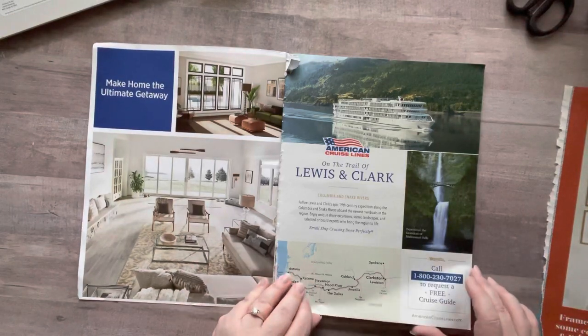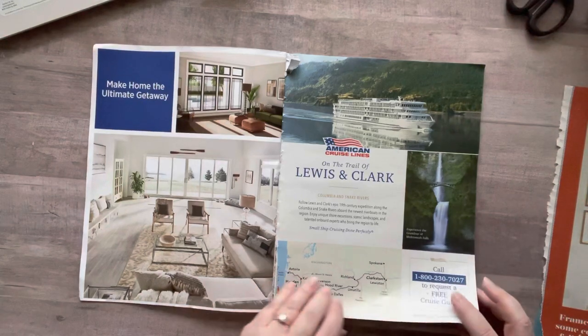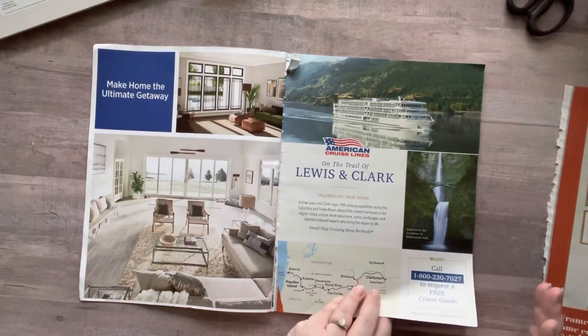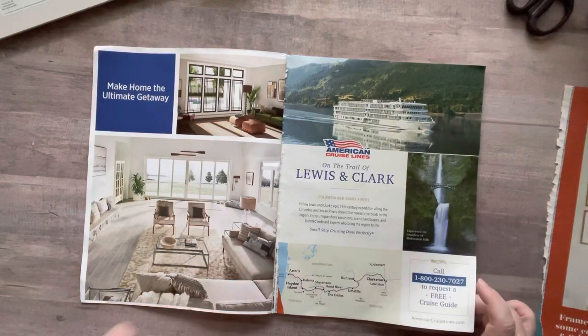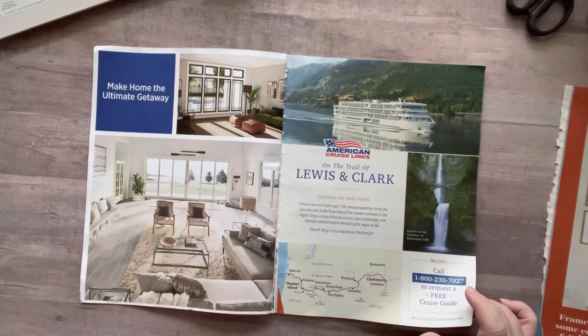I'm also looking for images that would work well for magazine art, like I created yesterday. I did a post on my Instagram and my Facebook group. I wanted to mention I have a Facebook page and a Facebook group — if you like the page, I don't post anything on there but they're linked together.